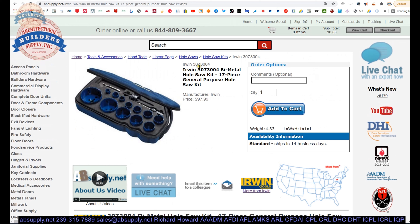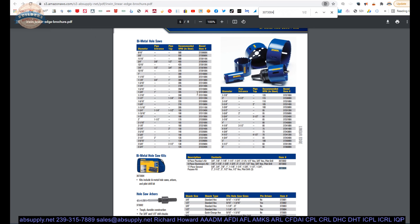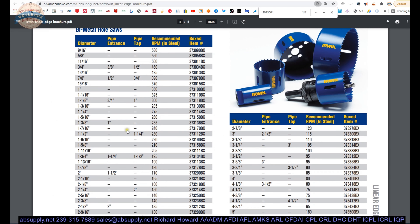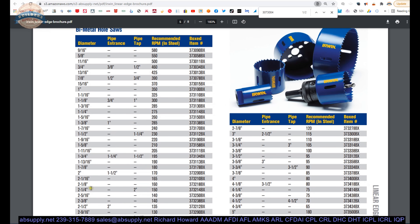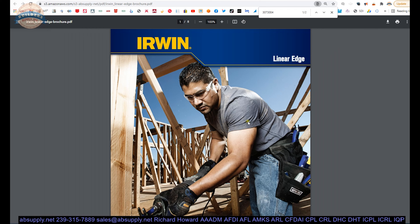Irwin should have a situation where you can specify your own general purpose kit and they'll make that for you — because where are you going to put the two and an eighth? You can nest it inside the three inch, but that's not ideal. Let's copy our part number and do a Control-F in the product catalog to get to the bi-metal hole saw page. We're dealing with the 3073004, the 17-piece general purpose kit. On this page you'll find individual sizes to augment the kit — so in my case I can order the 3073004 and then pick up the two and an eighth separately.